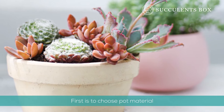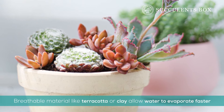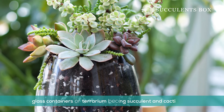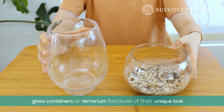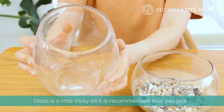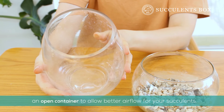First, let's consider pot material. Breathable materials like terracotta or clay allow water to evaporate faster, so they're perfect for growing succulents and cacti. Glass containers or terrariums can add a unique look to your succulent collection as well. However, glass can be suffocating on its own, so be sure there's plenty of airflow for your succulents.